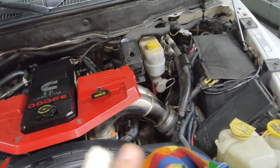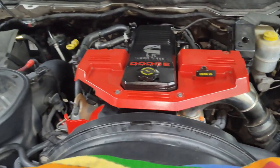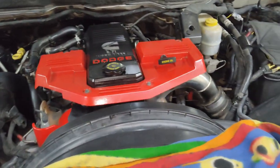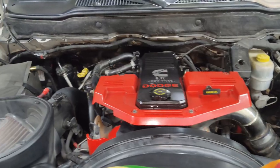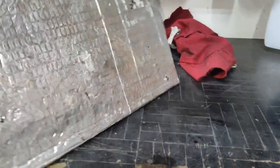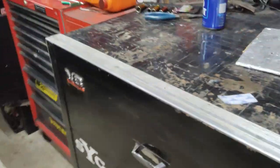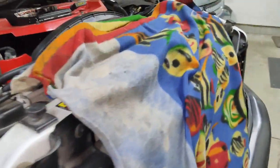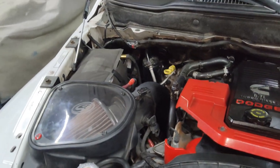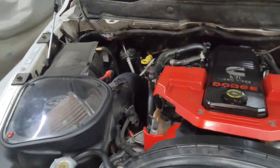If you cannot find the OEM style for your vehicle, you can definitely go aftermarket — I'll put some of that in the description for you. You can also get peel-and-stick style insulation that sticks on to the outside of the battery to protect it. That's also a possibility. Hopefully it helps somebody out — thank you for watching.